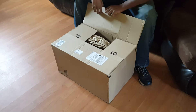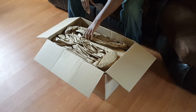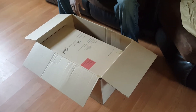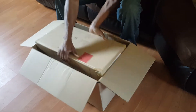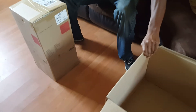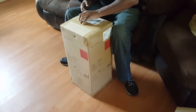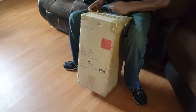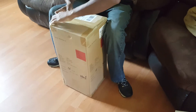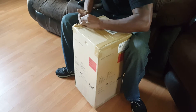Y'all know I don't use no knives to open up my stuff — I just go straight savage. Paper is always good, I don't know what for, but paper is always good. Open the box and, just like yesterday, we got another box. I might not be able to go straight savage on this one — this one's got a good bit of tape on it.